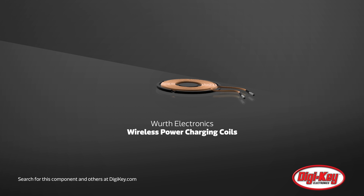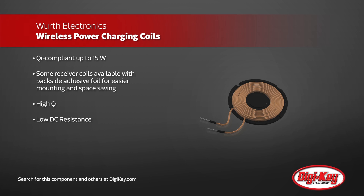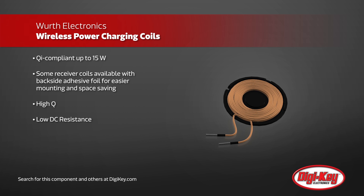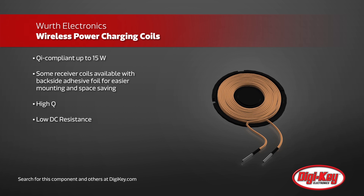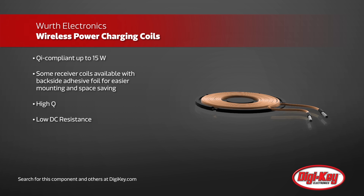Verth Electronics provides a family of Qi compliant wireless power charging coils to cover applications of nearly any size and power requirement, including coils optimized to the requirements of wearables. Verth provides some of its receiver coils on an adhesive foil to make mounting easier, with the coil standing out of a thin, flexible ferrite material that provides suppression above 1 MHz.